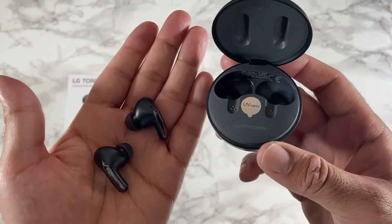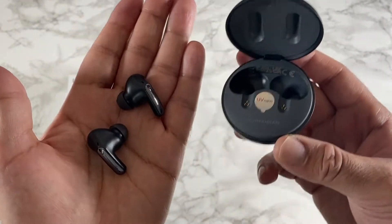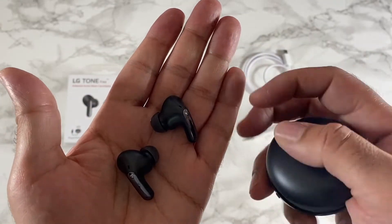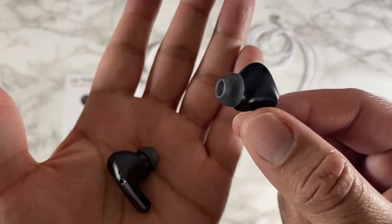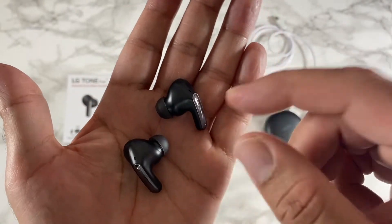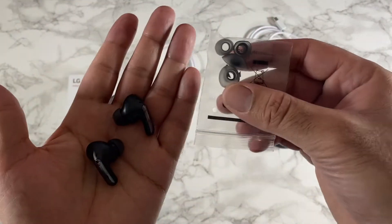This is a UV nano charging case, so it can kill 99.9% of bacteria on the speaker mesh in just five minutes whilst charging. The ear gels are medical grade hypoallergenic, and you do have a few different sizes to get that perfect fit.